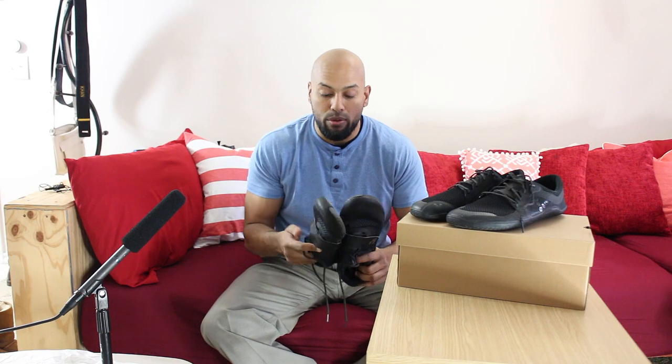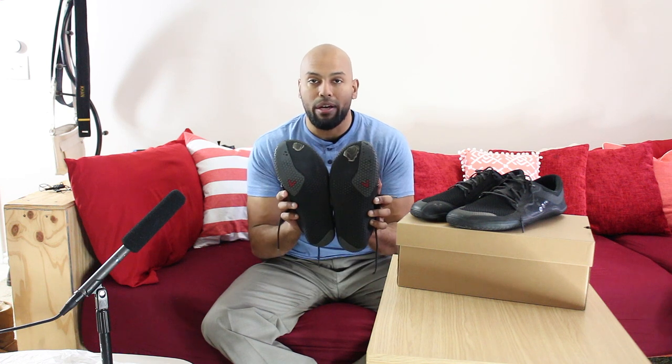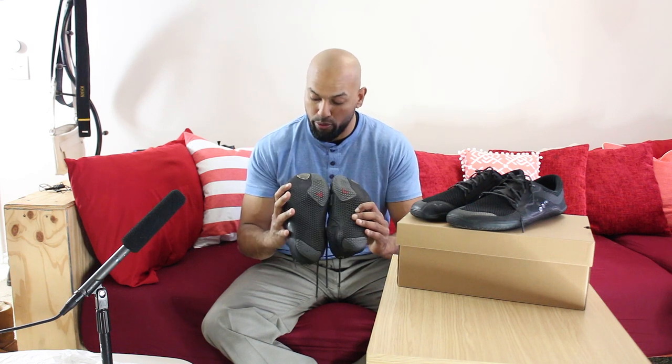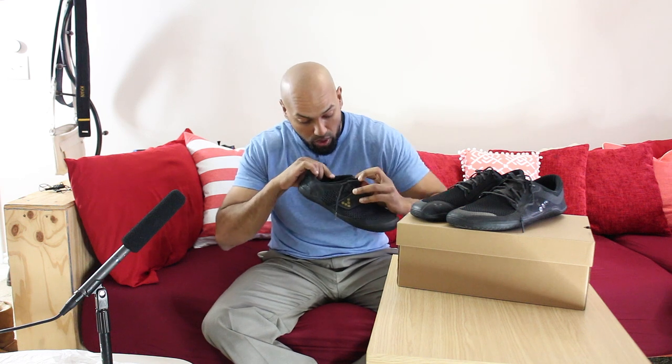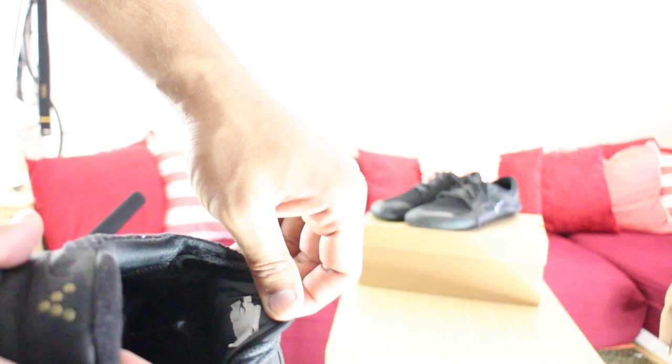Realizing one of the issues with this old pair of Motus — outside of the fact that I totally wore down the bottom through the sole — one of the issues was I decided not to put the insole in. That whiteness you see there, I've actually worn through the bottom of the shoe in that spot. That's the downside of not putting the insoles in.